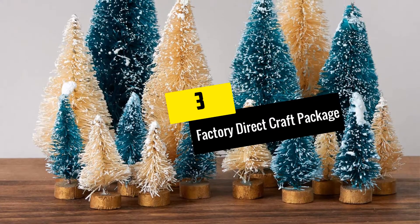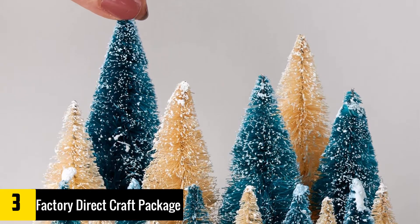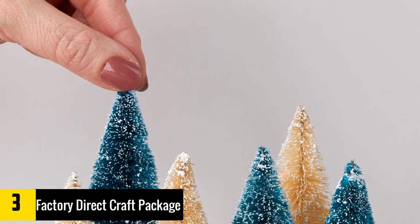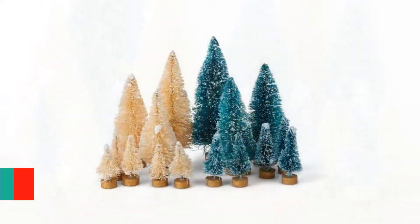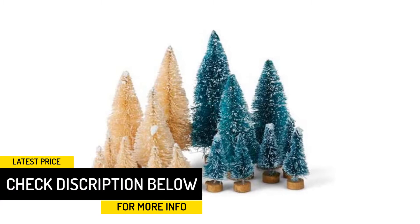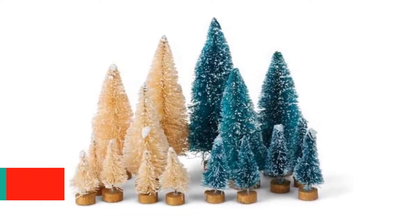At number 3, we have the Factory Direct Craft Package of 18 Frosted Bottle Brush Miniature Sisal Trees. If you have a large holiday village, then these frosted bottle brush miniature sisal trees may be the go-to product. They come in a package that has up to 18 pieces to give you more than enough. These miniature sisal trees are a product of a company that is a registered brand protected by trademark. They are made of sisal fibers, and their stems are crafted with a bendable wire. Their bases are made of round wood to complete their stunning look.